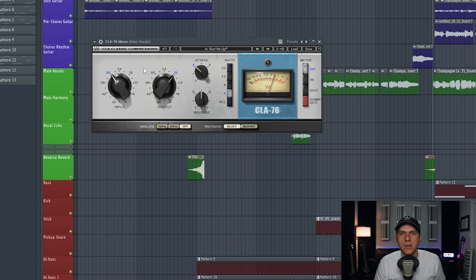This compressor is set up a bit differently than most others. Over here on the left side, there's an input knob that acts like a threshold setting you'd see on most other compressors. All you have to do is increase the input knob until you start to see some gain reduction on this meter. You can set this meter to show input, output, or gain reduction — just make sure gain reduction is selected over here on the right side.